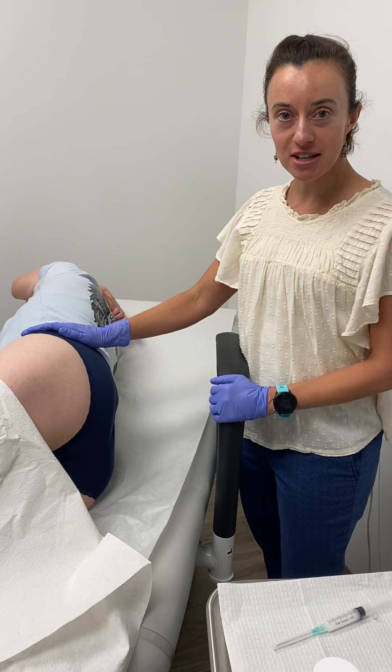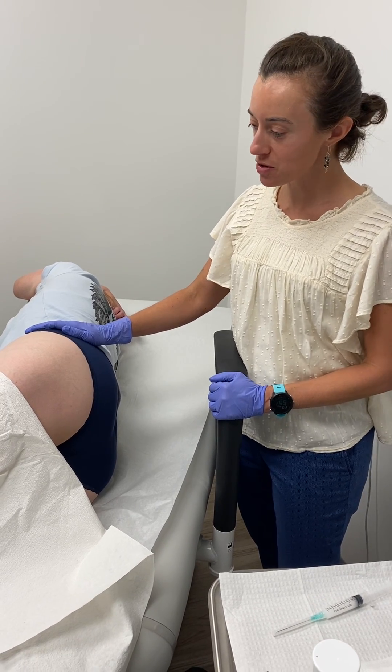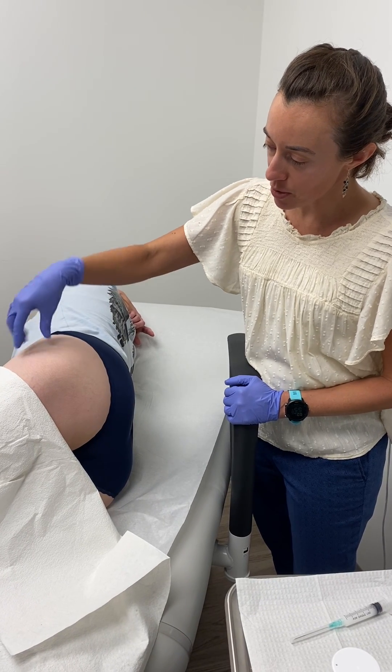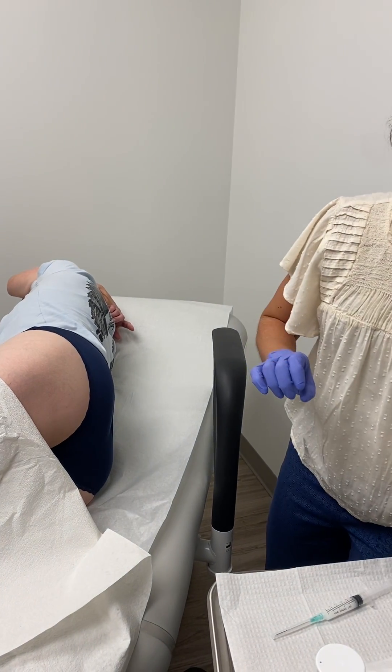We're doing a trochanteric bursa injection of this patient today. This is not her first injection, so she knows what to expect. I found the point of maximum tenderness right over that greater trochanter, and we're going to go perpendicular down with the injection just until you touch the periosteum.